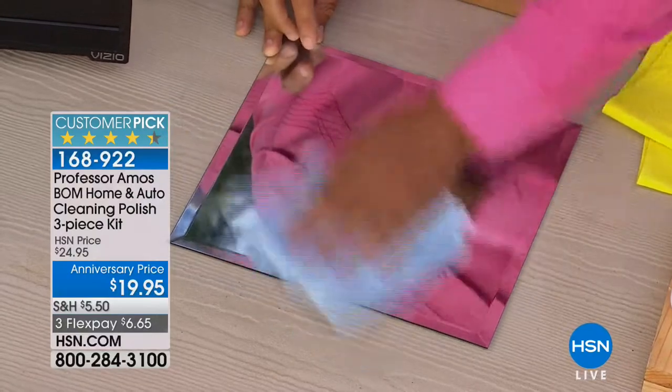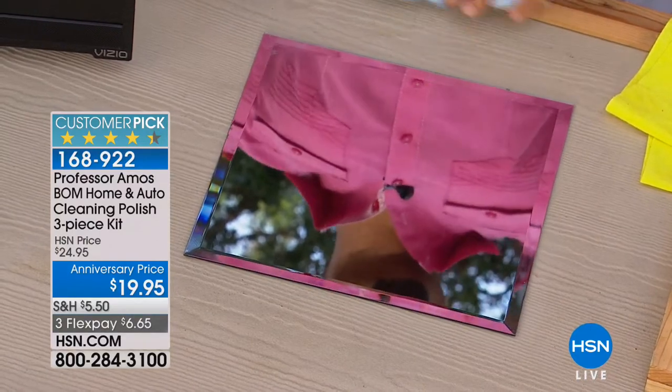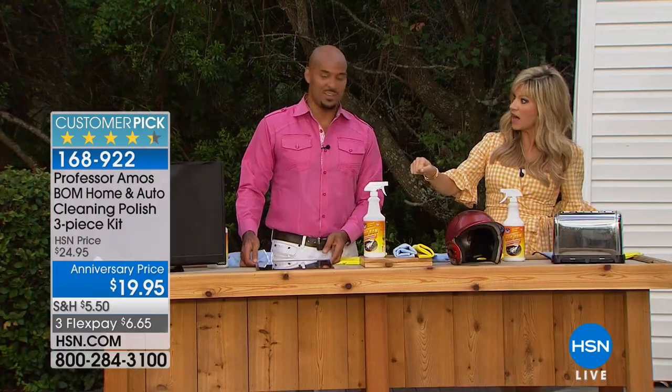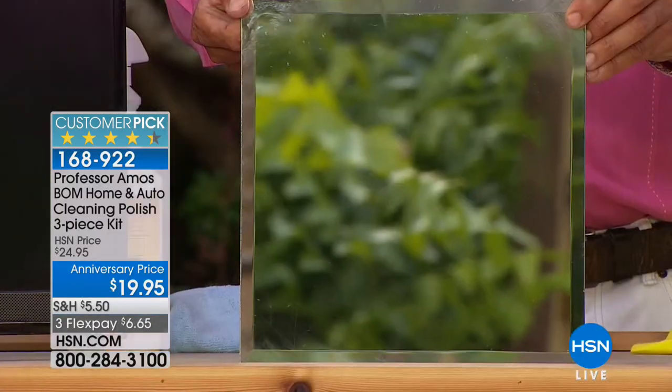You know when the kids brush their teeth and you swear there's more toothpaste on the mirror than in their mouth? It will repel all that — it will repel the toothpaste, the fingerprints, smudges and smears, and put that beautiful shine on there. Look at that — it's a crazy good product.